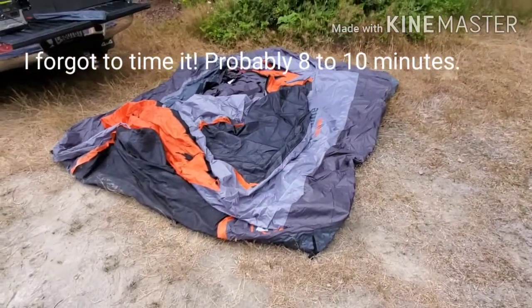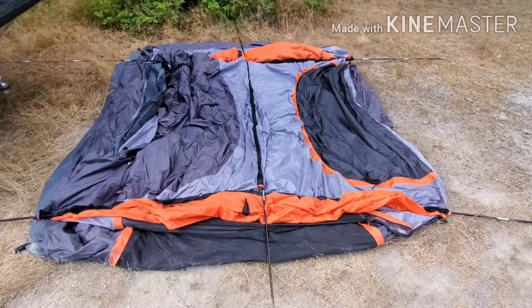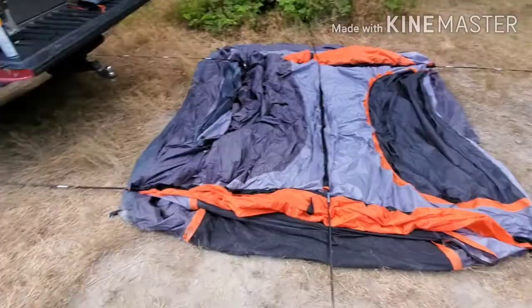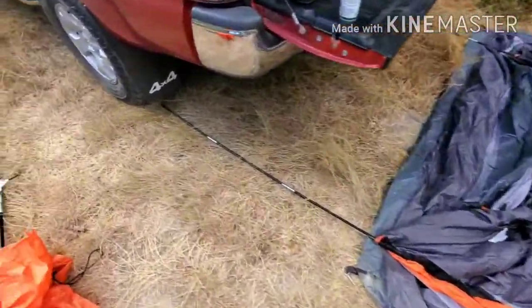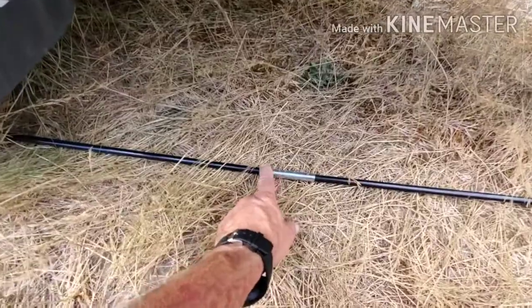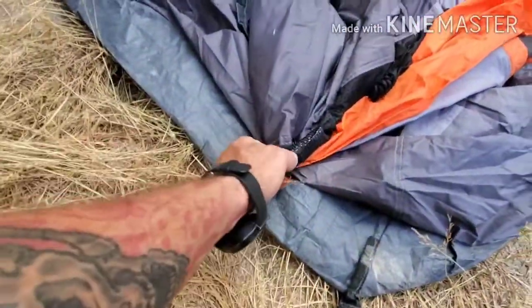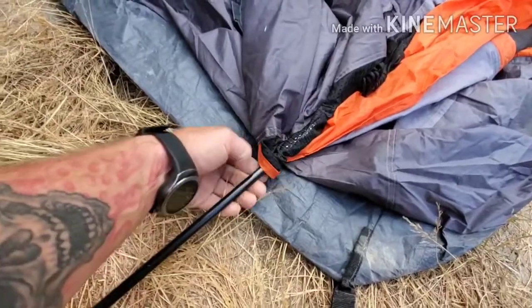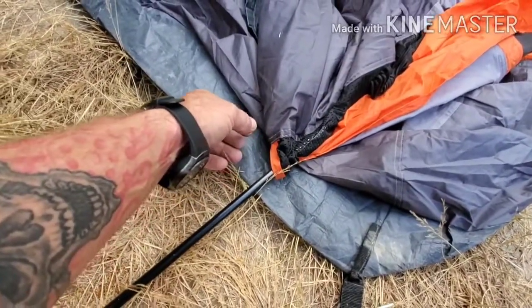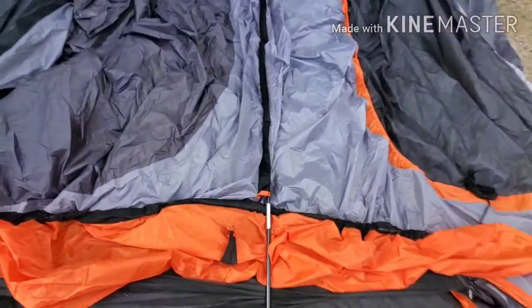Okay, here I've got the poles in. You can see there's a normal tent pole, and these little pieces right here are what I'm talking about — they're constantly dragging in the slot and it makes it very difficult. You can also see there's a center ridge line pole.